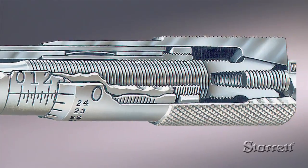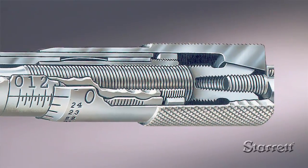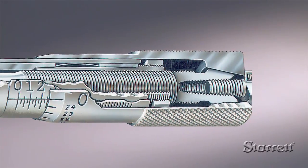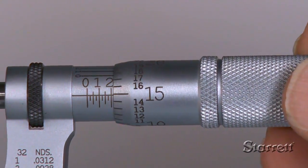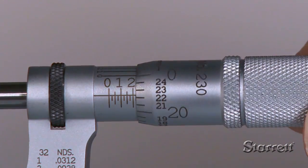The pitch of the spindle screw is 40 threads per inch. Therefore, one revolution of the thimble moves the spindle face 0.025 inches. Turning the thimble exposes a specific point on the stationary sleeve scale.